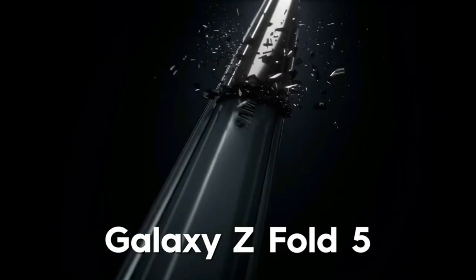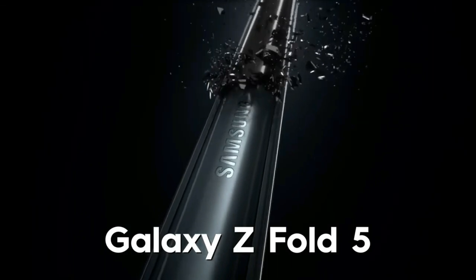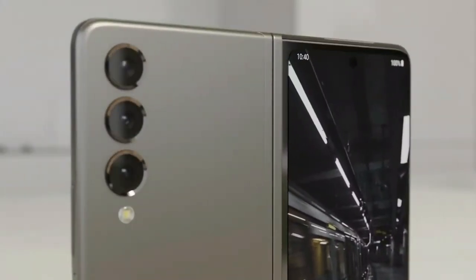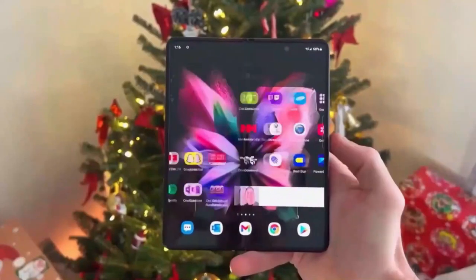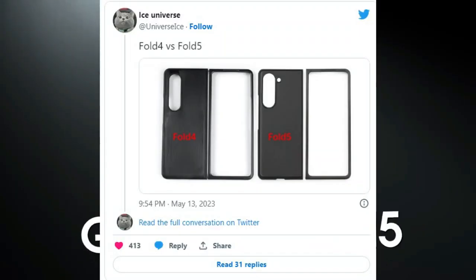Samsung hasn't changed the Galaxy Z Fold's design since the second-generation model that came out in 2020. So it's perhaps unsurprising that we're expecting the Samsung Galaxy Z Fold 5 to look quite similar to the company's current foldable flagship. But a new leak from the reliable tipster Ice Universe shows exactly how little change to expect.